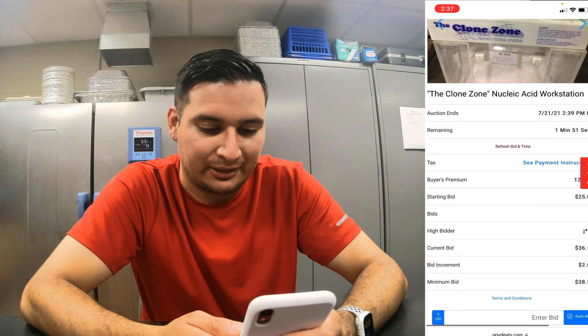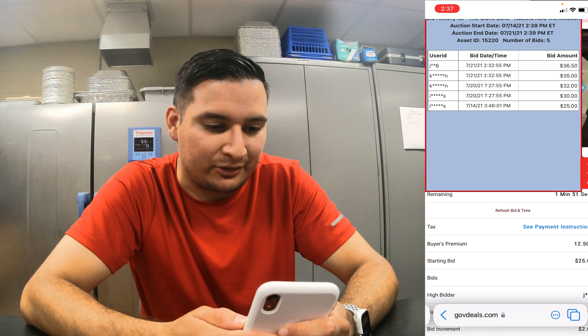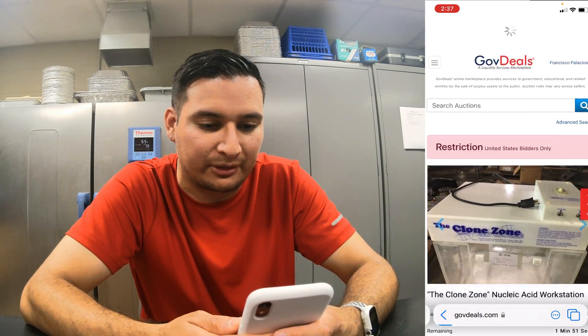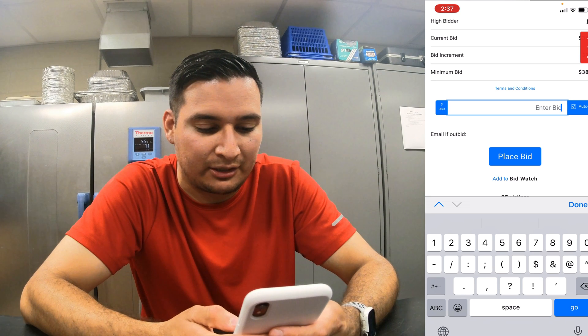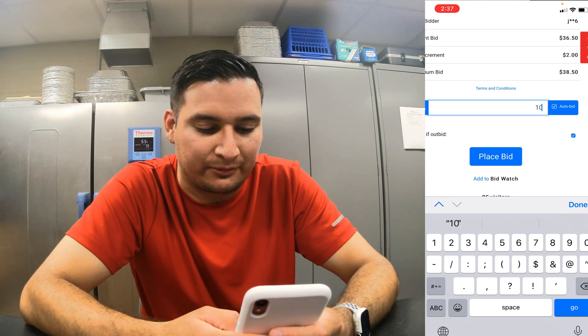All right guys, here's another option — trying to see if I can win this one. This last one, the J and the six, was building on the last one and it lost. So it's probably going to value high on this one, probably higher than I want to pay for it. But let's go get it, let's see if I can get it. The auto-bid is very important — I'll explain in a second. Let's put $105 on it, some random number like that.